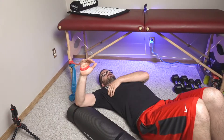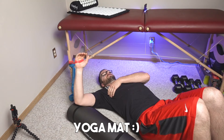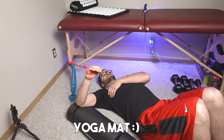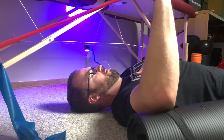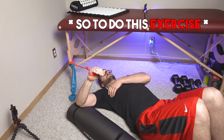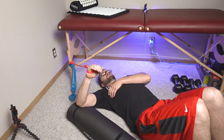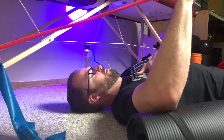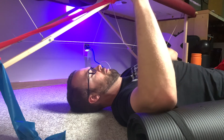All you really need is a theraband or resistance band that you can anchor behind you. You'll also need a bolster or some type of pillow or supportive structure to prop your arm up on, to get the arm into an ideal position that will theoretically bias the subscap more. Anchor the band behind you and set up your arm at about 80 to 90 degrees out to the side with your elbow resting on that supportive surface, at about chest height.